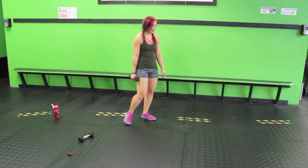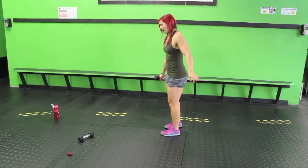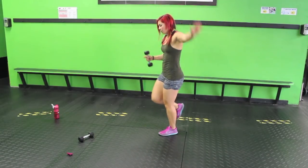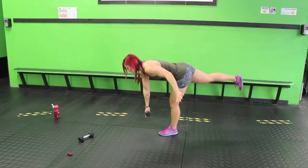Let's get the other side right away. Go ahead, slightly bend, bring it up. Yeah.